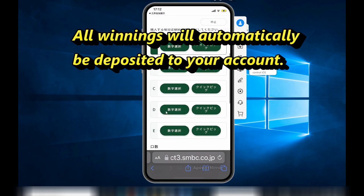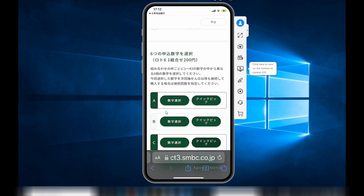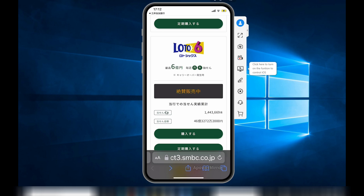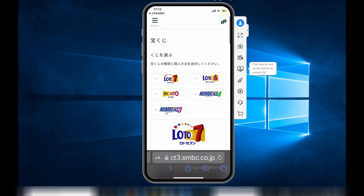All winnings will automatically be deposited to your account. And this is how to buy your favorite Japanese lottery games from Mitsui Sumitomo Bank's app. Thanks for watching — like and subscribe to my channel.